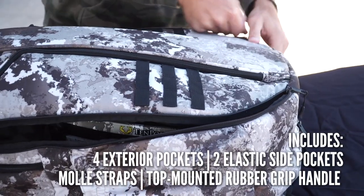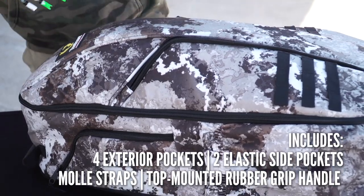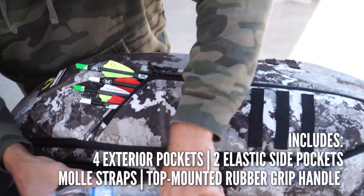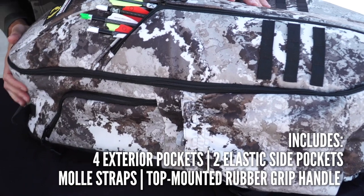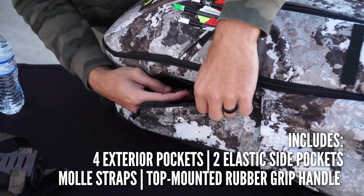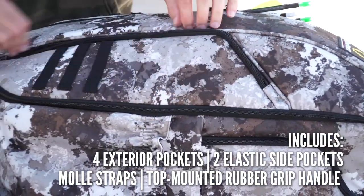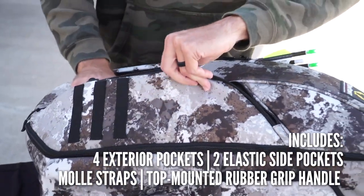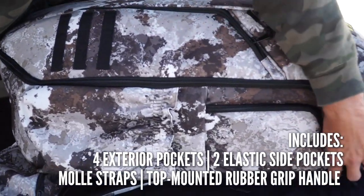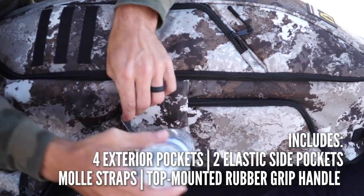It also includes a number of exterior pockets for all of your accessories. Right here, you can fit our quiver. We can fit a bunch of waters on the elastic pockets on the outside. We have room for the handy dandy cell phone. We also have additional pockets on the other side of the Bow Pack — we can fit our binoculars in here. All of our snacks for those long sits in the stand. And as always, you can never have too much water.